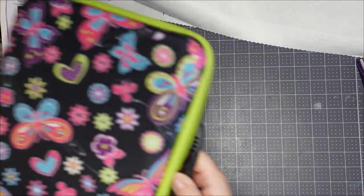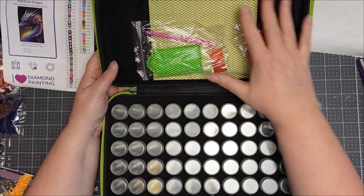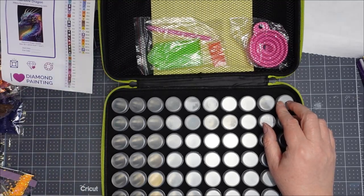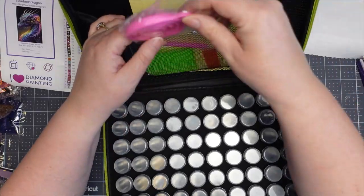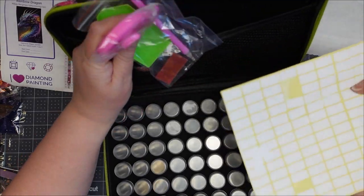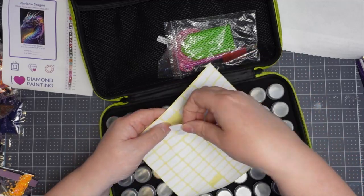For bigger kits like this one I use a bottle set — I think this is a 60 set — so I'll need to figure out my six spare ones. These come with a little funnel, a little tray, some wax, and a pen.